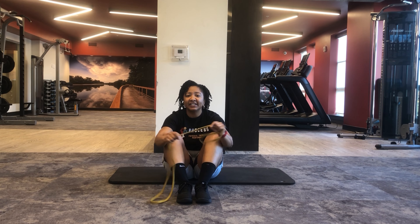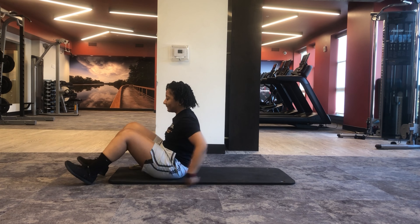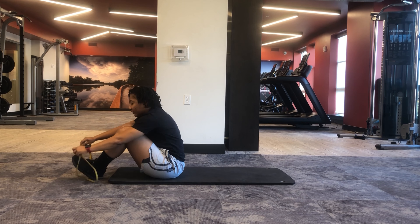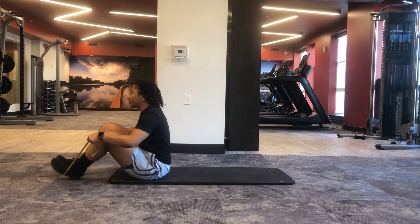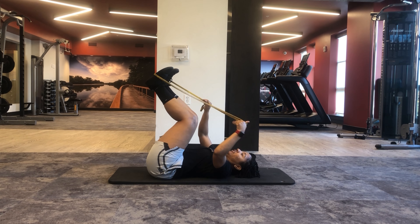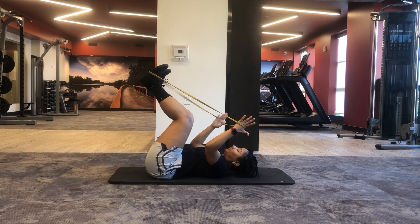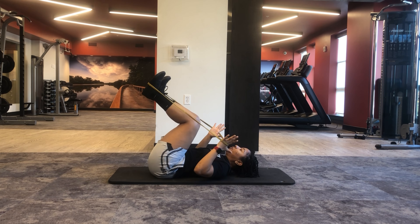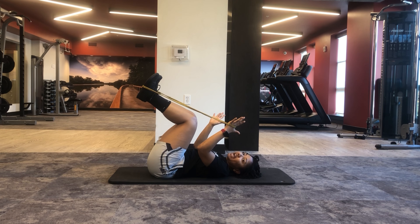All we're going to need is a light band. We're going to start with a band around our feet, lay down, and then have the band wrapped around our hand and our thumb. We want to make sure that our hips and knees are about 90 degrees and our head's in a nice, relaxed position.